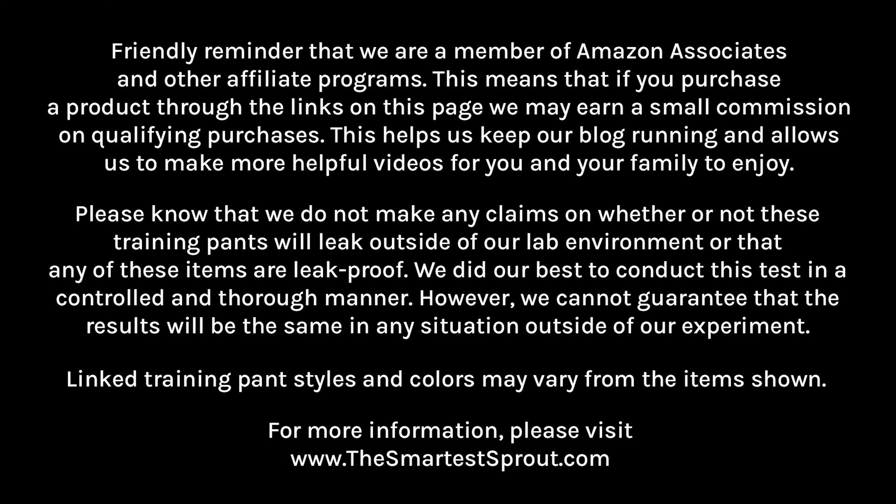Friendly reminder that we are a member of Amazon Associates and other affiliate programs. This means that if you purchase a product through the links on this page, we may earn a small commission on qualifying purchases. This helps us to keep our blog running and allows us to make more helpful videos for you and your family to enjoy.